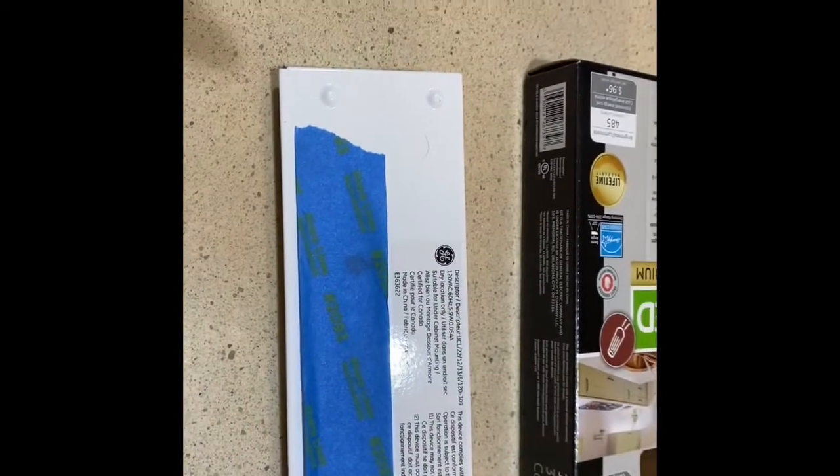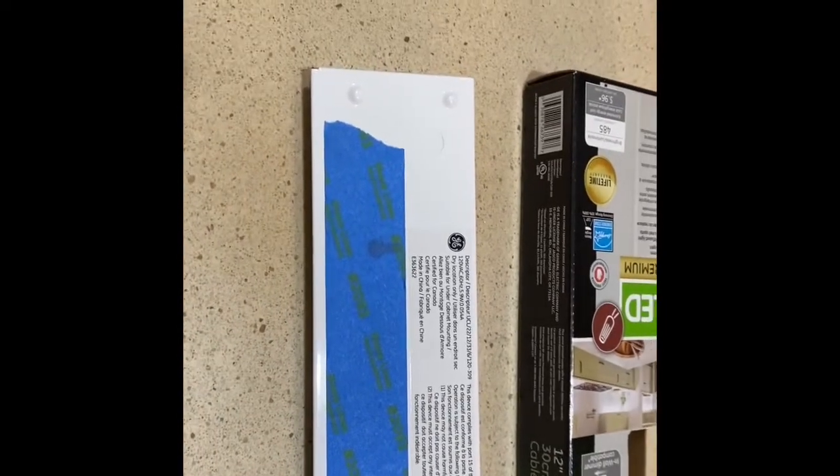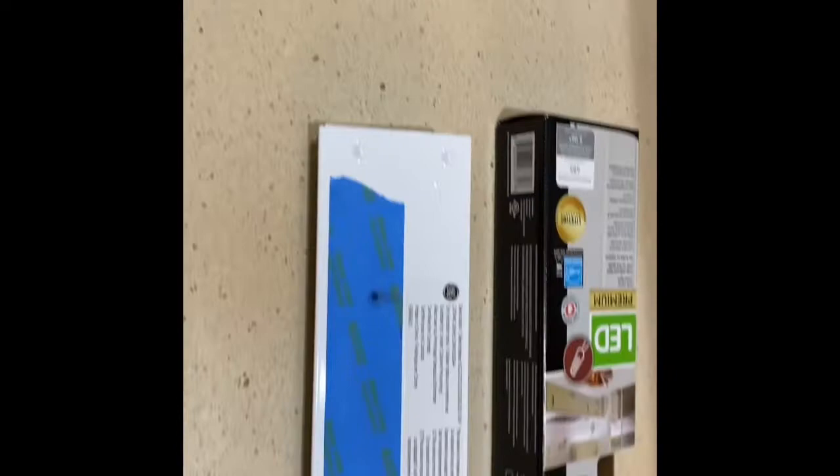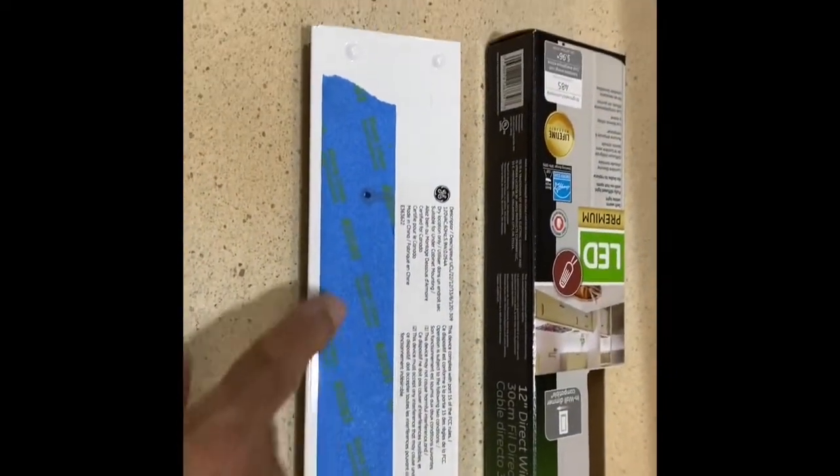If you need it to be very accurate, put it to the skinny end of the hole of the keyhole, or the larger one, whatever you prefer. These are going underneath the cabinets, so they don't have to be that accurate. So I'm just punching into the larger one.